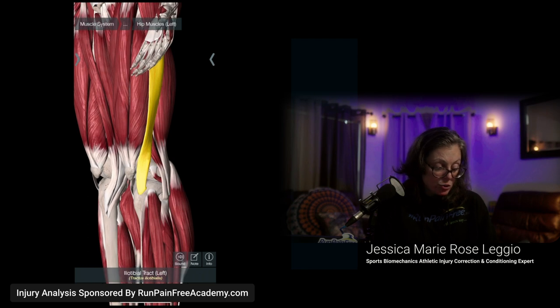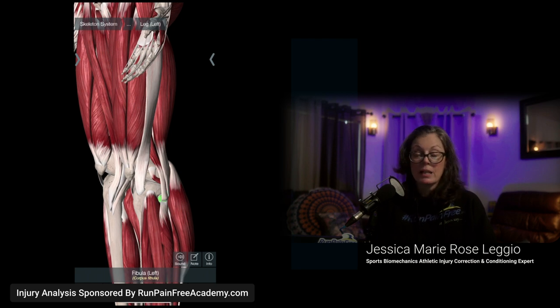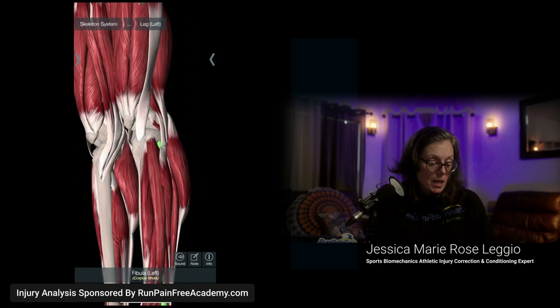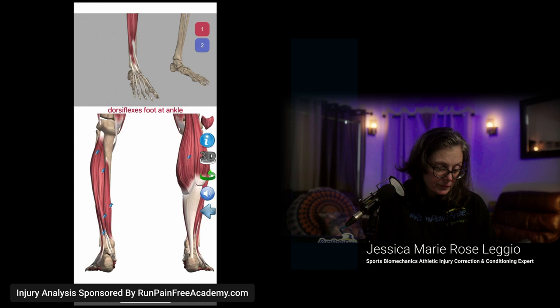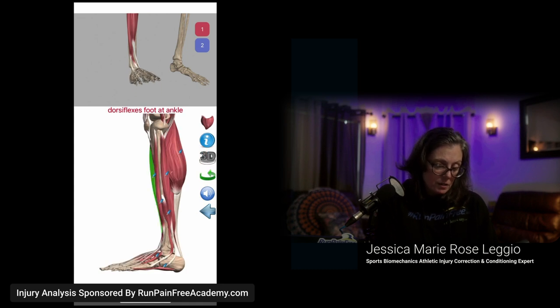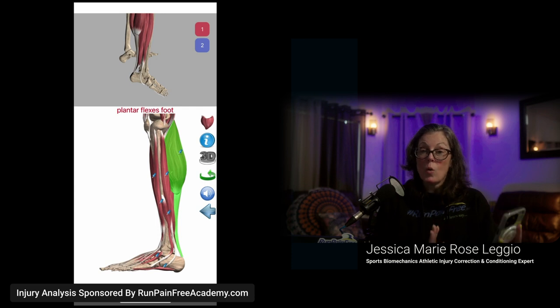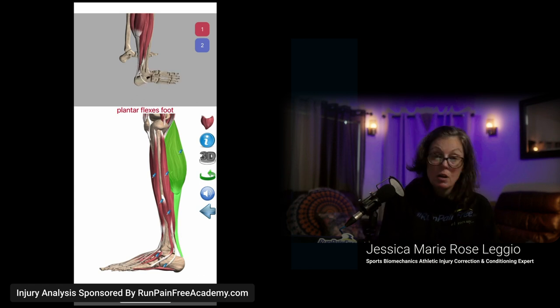These two muscles cross right there at the hip, and the sartorius comes all the way down to right on your kneecap. On the other side, you can see where the IT band starts to attach to other tissue — literally right across from where the sartorius is inserting on the inside of the shin. This is how I walk you from top to bottom with plantar fasciitis, so you understand where everything is coming down to.